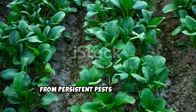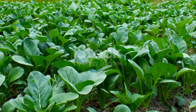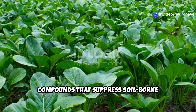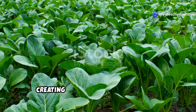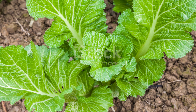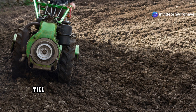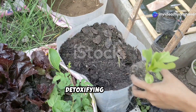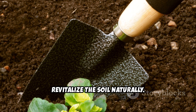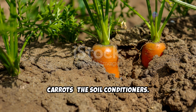These plants release biofumigant compounds that suppress soil-borne pathogens and pests, creating a healthier environment for future crops. Mustard greens grow fast and require minimal care. At the end of the season, till them into the soil to maximize their detoxifying effects — this simple step helps cleanse and revitalize the soil naturally.